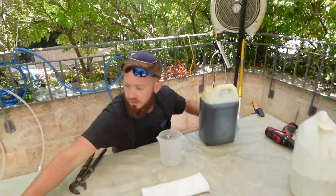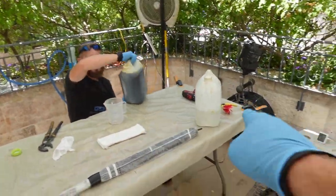All right, starting to get the silicate resin - water glass.